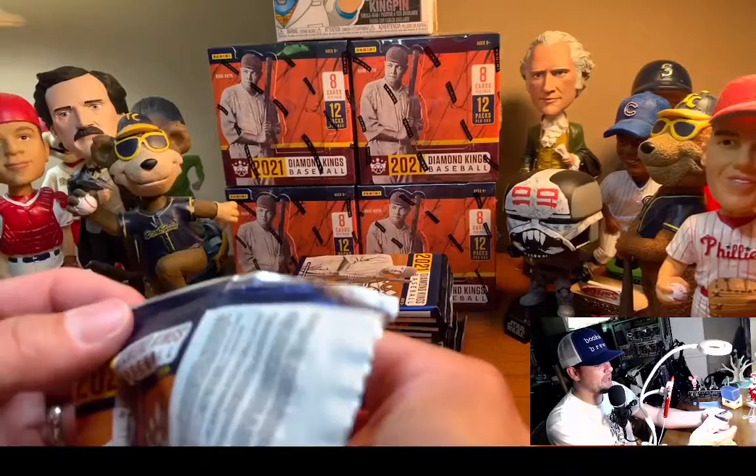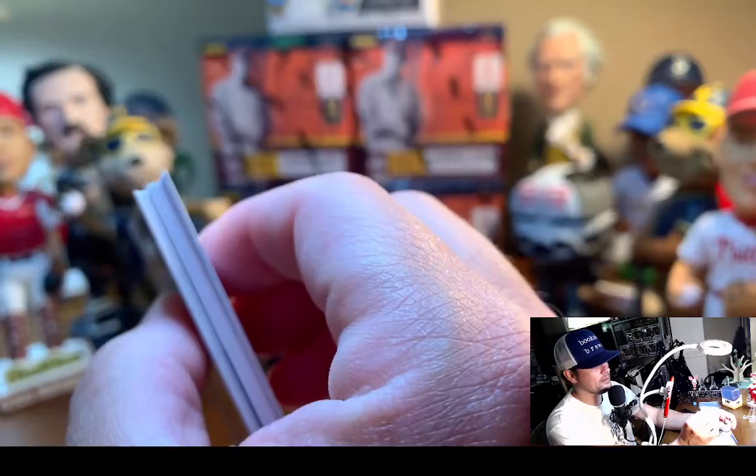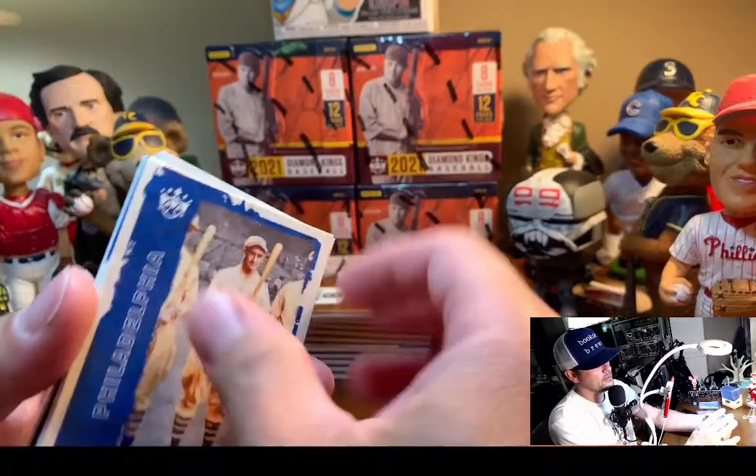I'm going to say this pack has a patch auto because the spacer is not that thick. That's not a spacer — there's no way. That's a patch auto. And it is. Sick — here we go. Mickey Cochran.